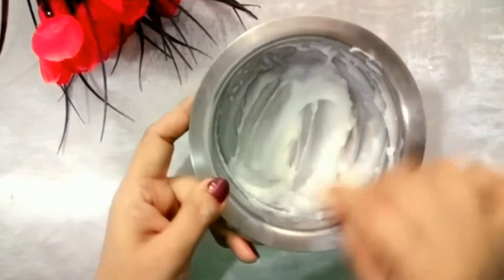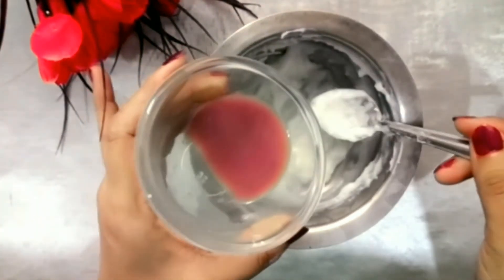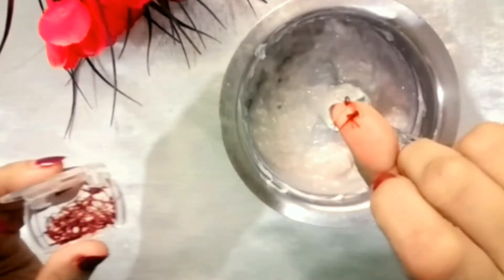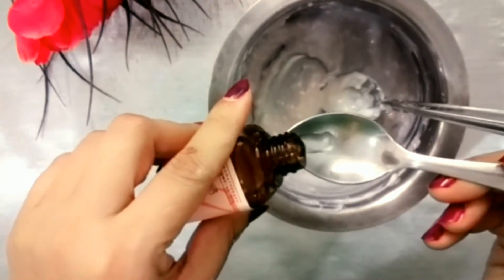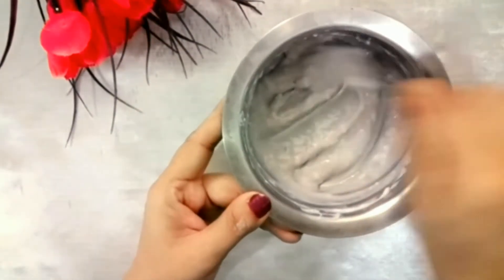Once the mixture cools down, we will add the rose petal extracts. I have washed the rose petals, blended them in the mixer, and strained it to get the rose petal juice. I have also added 2 to 3 strands of saffron and 2 to 3 drops of rose essential oil. The benefits of all these ingredients are mentioned in the description box below.